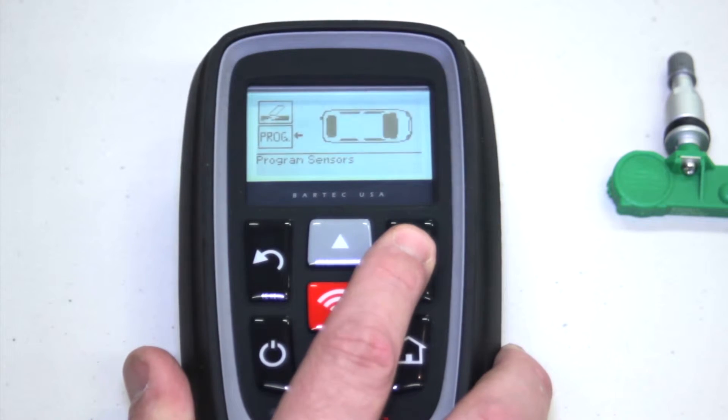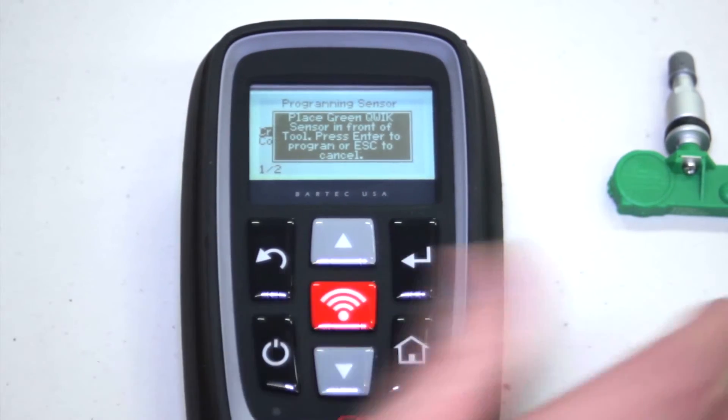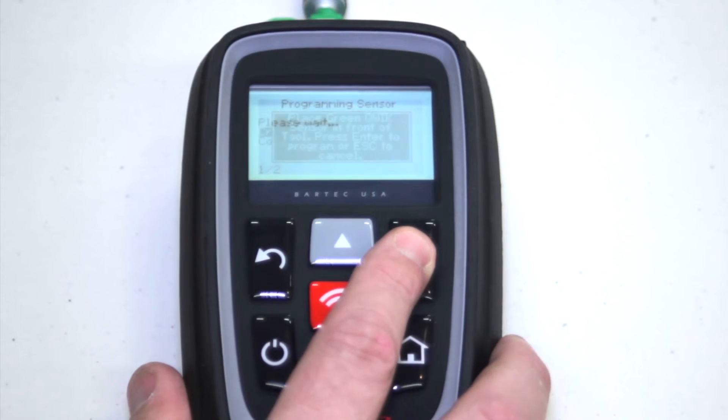Once we've picked the vehicle application, make sure that the sensor is placed in front of the tool, hit the programming button, pick which location, and create ID.